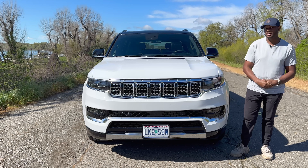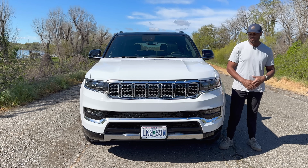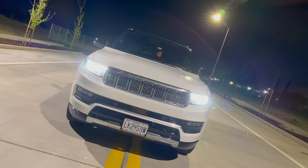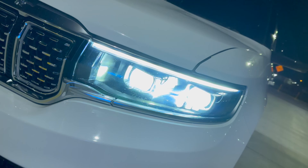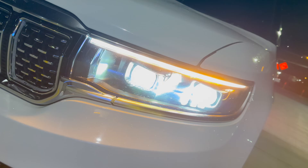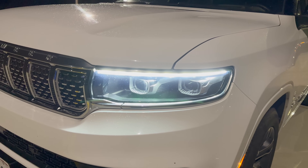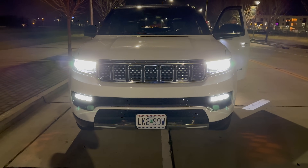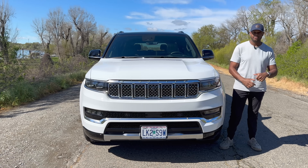The headlights are absolutely beautiful at night — they have LED projector headlamps as well as LED turn signals that turn amber when activated. Your standard daytime running lights are also this beautiful LED color. Down below there are also LED fog lights.